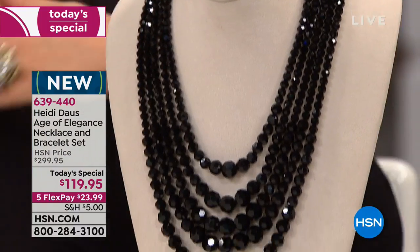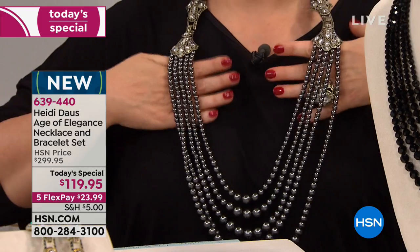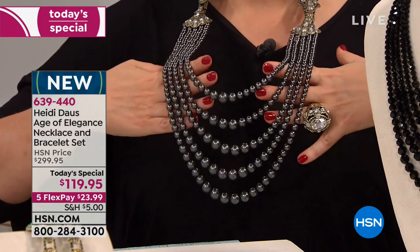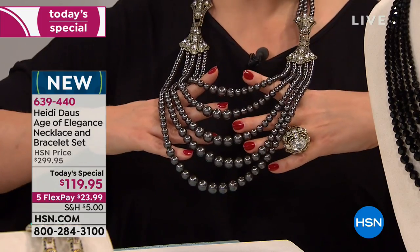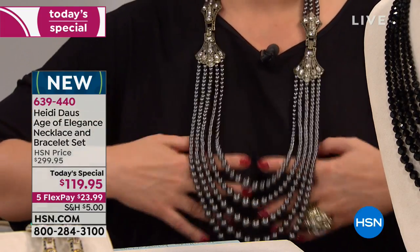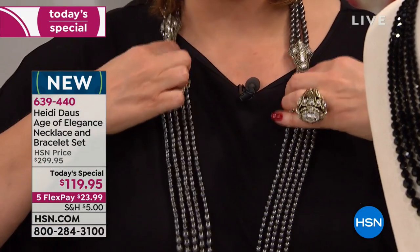I chose to wear the hematite color with the clear, which was my buyer's favorite. Miss Carrie absolutely loved this — she's very classic with a fine jewelry background, so this one spoke to her. This looks like Tahitian pearls, like five strands of the most gorgeously matched Tahitians. And then you've got the versatility of all the clear, so it's like the look of diamonds and pearls.